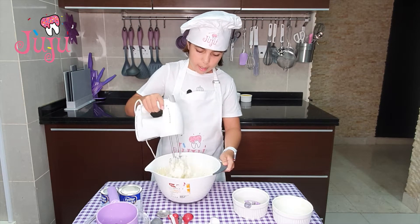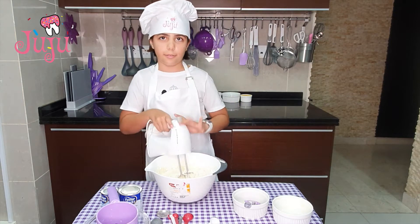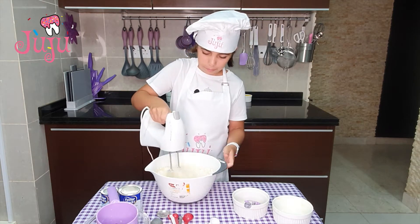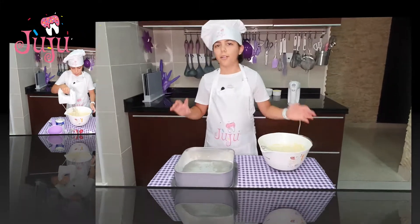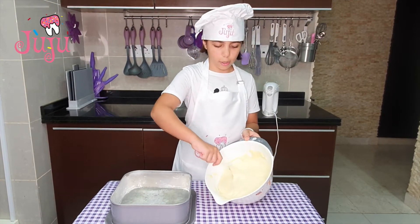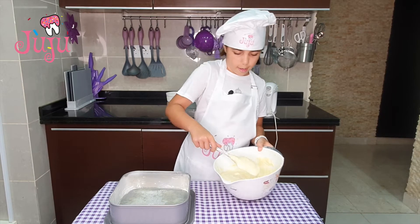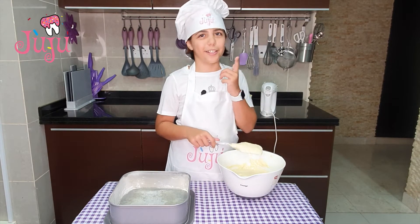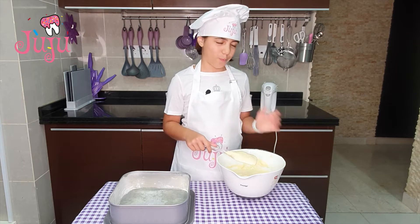Okay, and now blend it for 10 seconds only. I've got my tin and my cake batter all nice and smooth. I'm going to pour it into my cake tin, but obviously I need to try it first. Mmm.